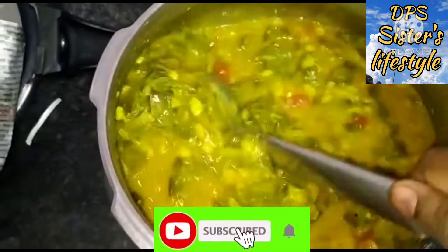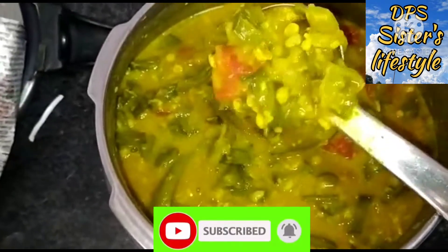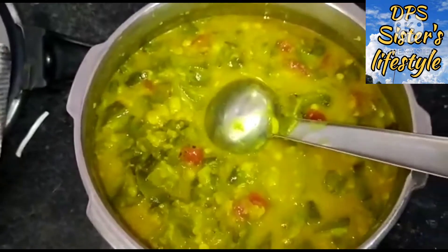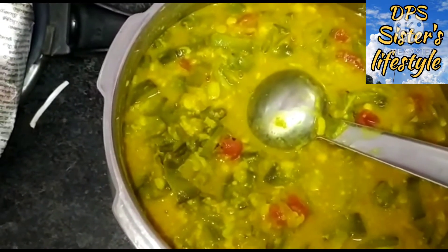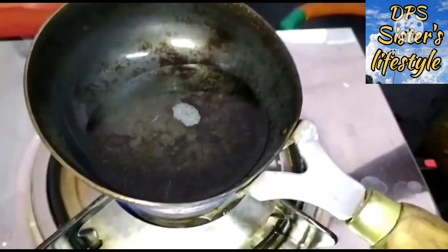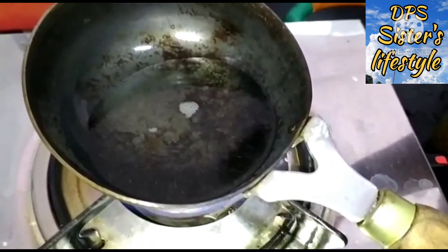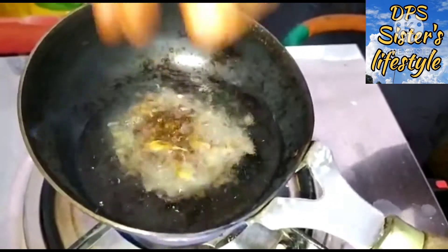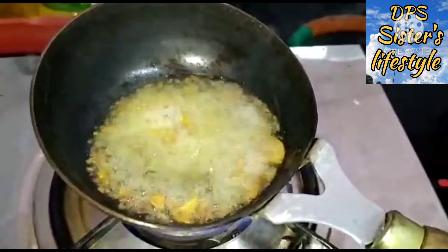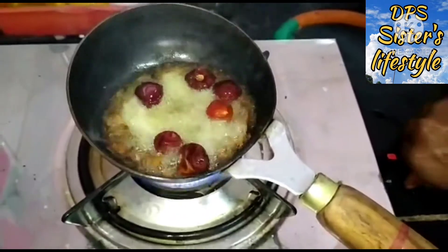The oven is very good. Let's try everything. Now let's see if the oven is dry. We add three tablespoons of pepper into this. We add it saltily.